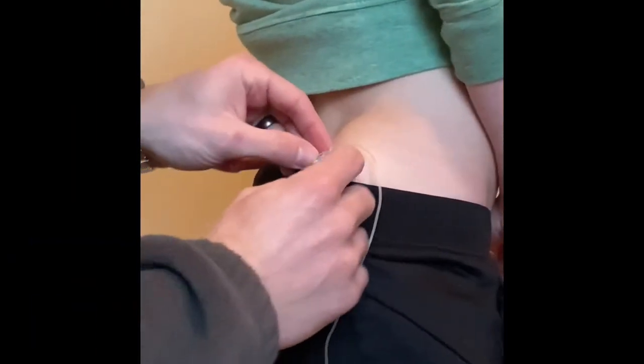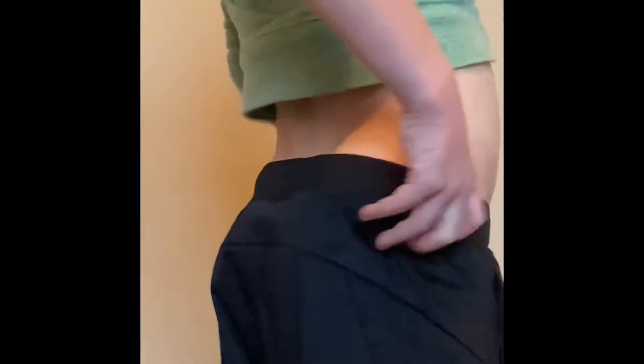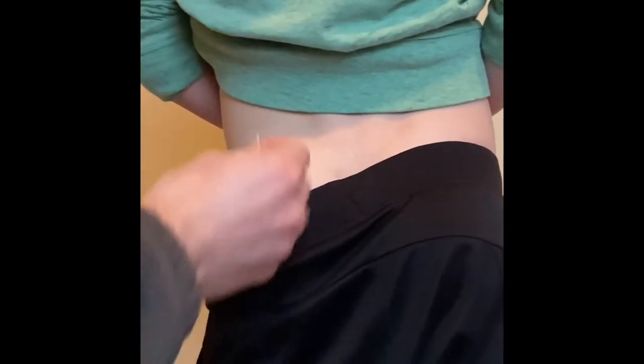Next we're going to pull off his old infusion site and just pull it off. Next we're going to clean off our insertion site. Sometimes we use skin tack — today, since it's winter, we don't really need the skin tack as much as we do during the summer. Clean it off and let it dry for a few seconds here.